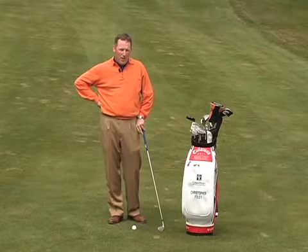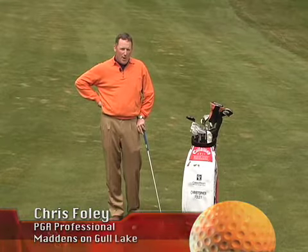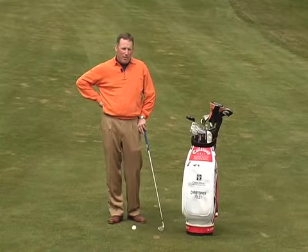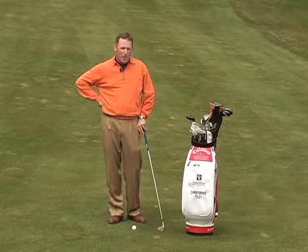Today's tip is going to be on the grip. The grip plays a huge influence in the golf swing and is one of the most important parts of the swing. We want to have our hands in a position on the handle of the golf club where they can square the clubface through impact without making a lot of manipulations.